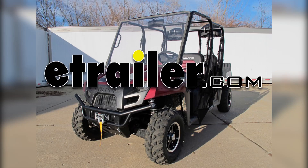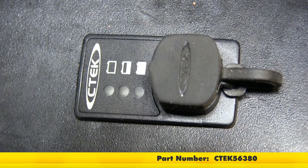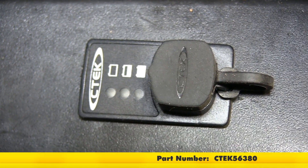Today in this 2014 Polaris Ranger Crew 570 we're going to install part number CTEK56380. This is a CTEK battery health indicator cable with panel box for 12-volt comfort connect chargers.